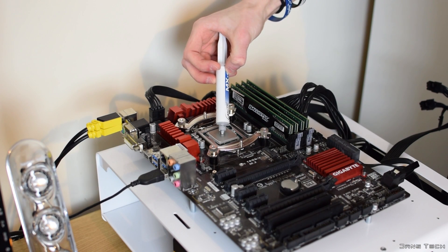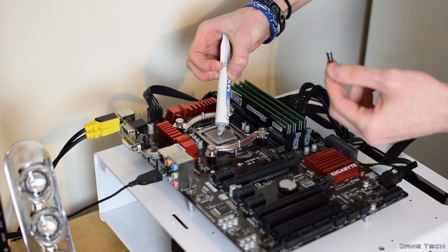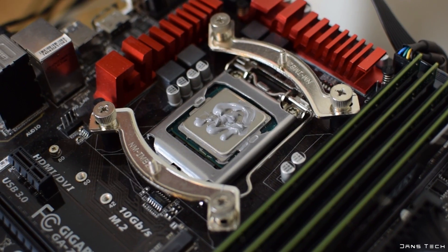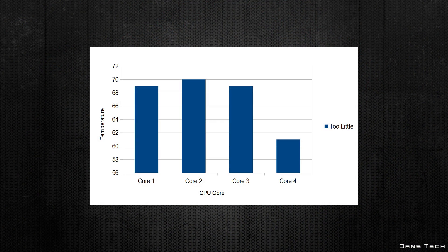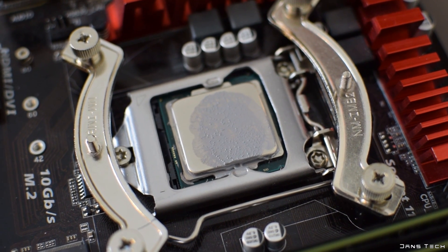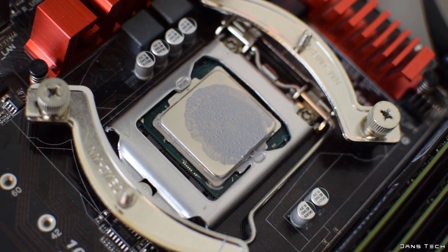Before showing the main graph, I wanted to have a bit of fun and applied what I'd consider far too little and far too much thermal compound — too little being about a quarter of what I'd normally apply, and too much being four times as much. Applying too little turned out not to be half bad, with results of 69, 70, 69, and 61. Applying too much was surprisingly better than too little, with results of 68, 69, 69, and 61. Coverage with the small amount really didn't cover much of the CPU, and as for the too-much application — I didn't dare remove the CPU cooler.